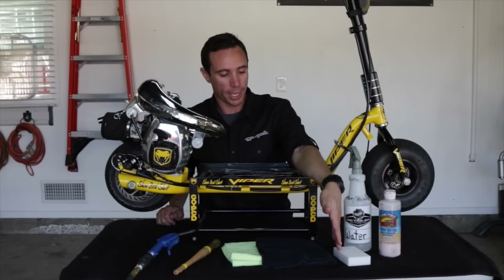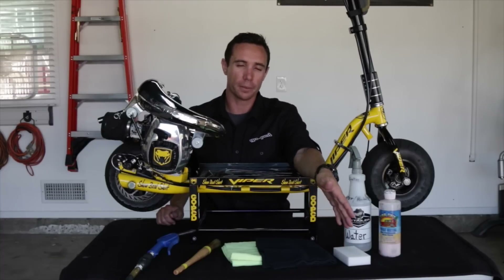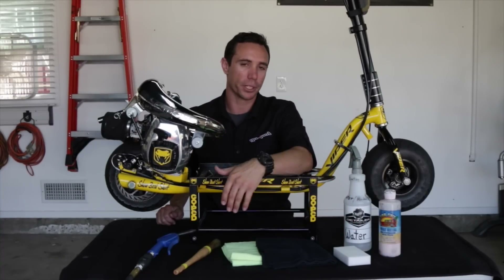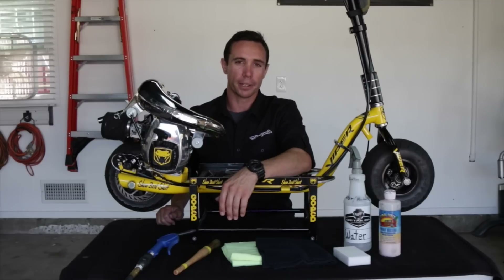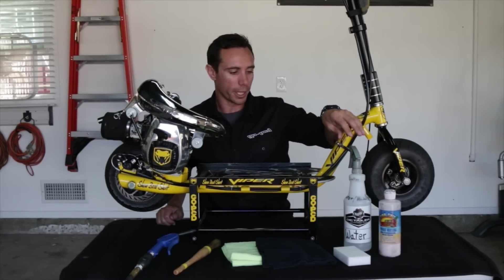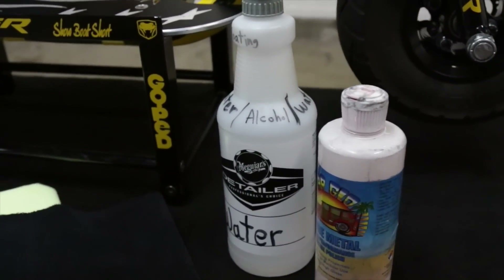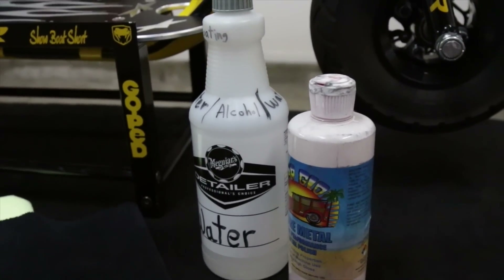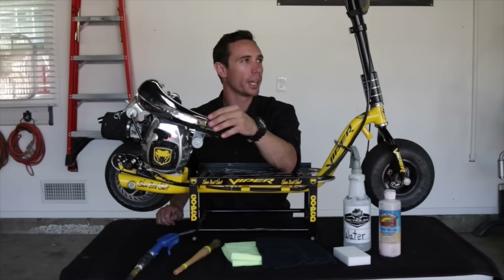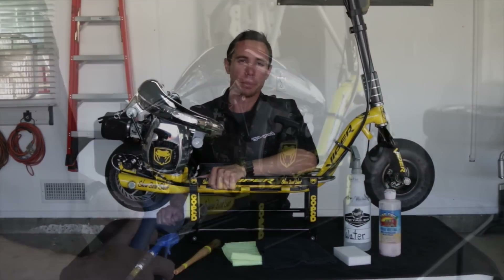Lastly we have a white magic eraser, which is great for removing scuffs on your pipe or your frame when you want to clean it back up a little bit. The products we'll be using today are water with a 50-50 mix of 71% isopropyl alcohol, as well as some metal polish for those nice chrome pipes, polished poles, and whatnot. We'll get right into that coming up next.